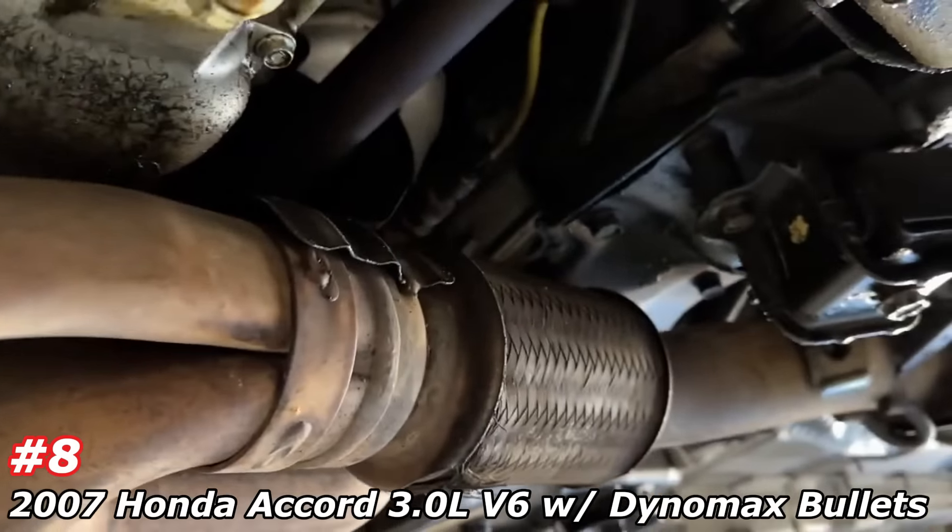We ran two and a half inch pipe all the way back, custom bent out the passenger side to one side. He wanted it on one side at an angle right there. So it's a single exhaust, two and a half, with a Dynomax race bullet out the side.